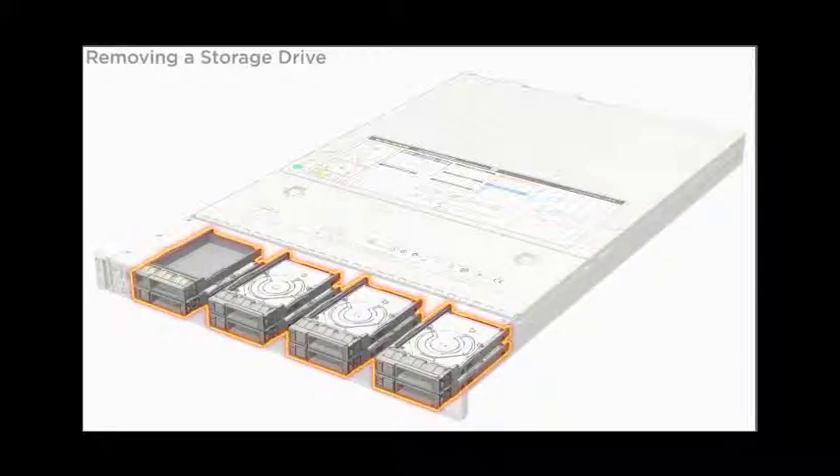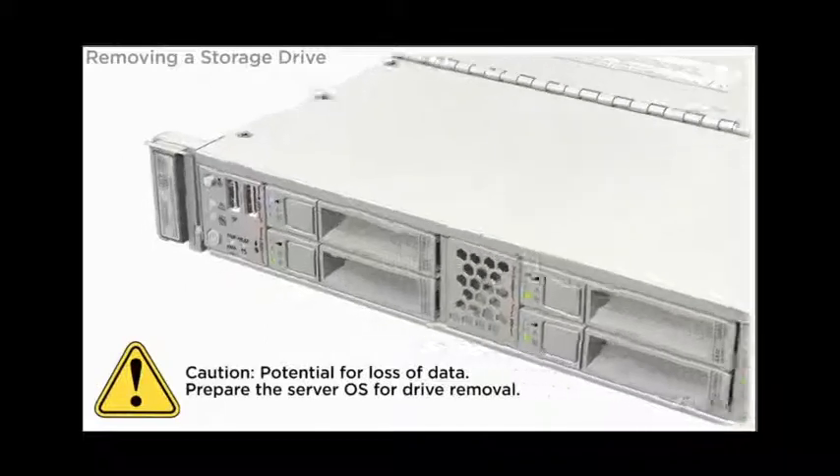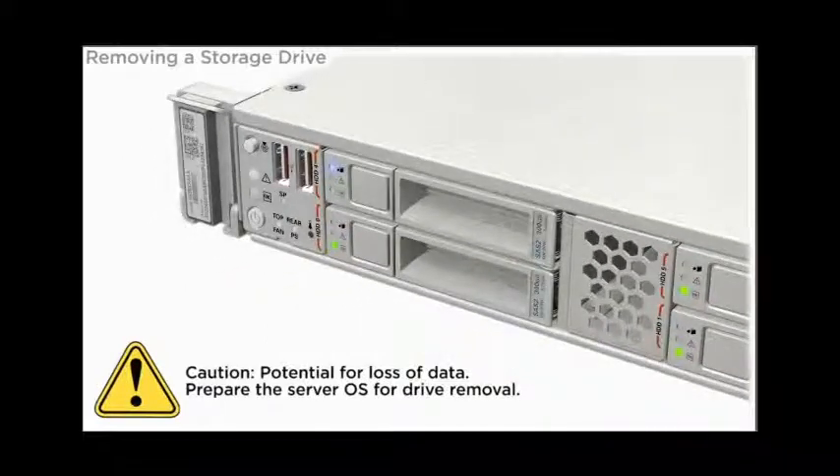Removing a Storage Drive. Storage drives are located at the front of the server. Be aware of the potential for loss of data. Prepare the server OS for drive removal.